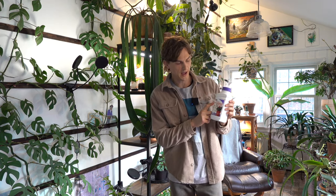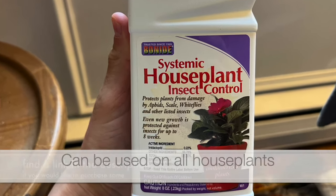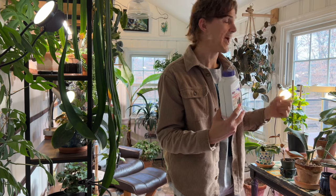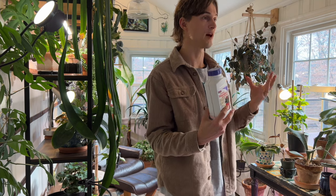When it comes to the granular forms, what I normally opt for is the Bonide Systemic House Plant Insect Control. This is a great all-purpose systemic pesticide that will fight a variety of different pests, including aphids, white flies, mealy bugs. It helps to reduce the pressure of scale, as well as thrips and the larva of fungus gnats — which we all love to hate — that is found in the soil of your plants.